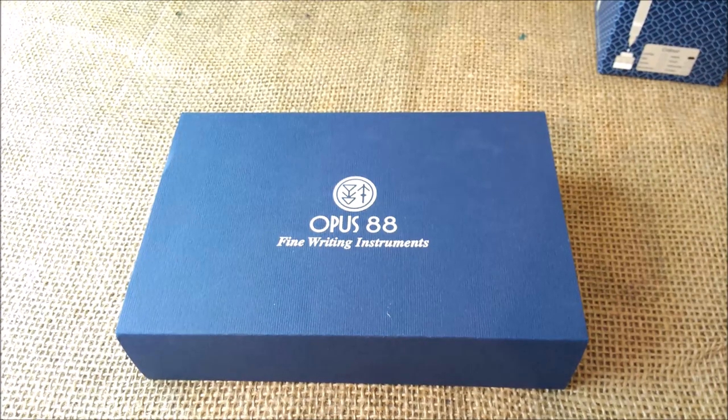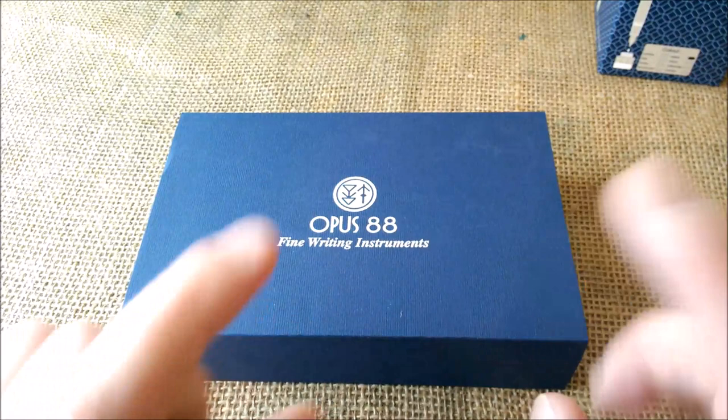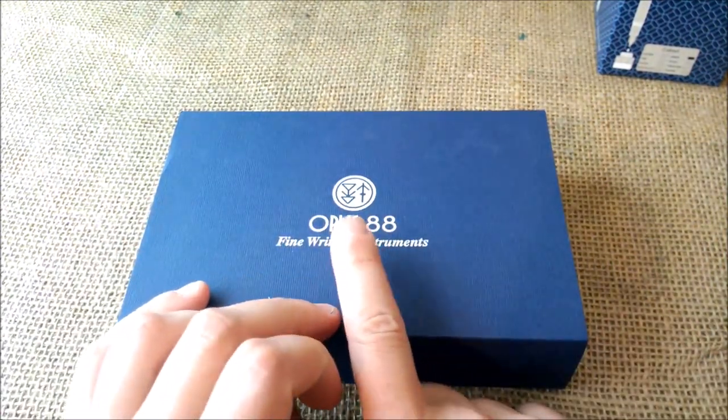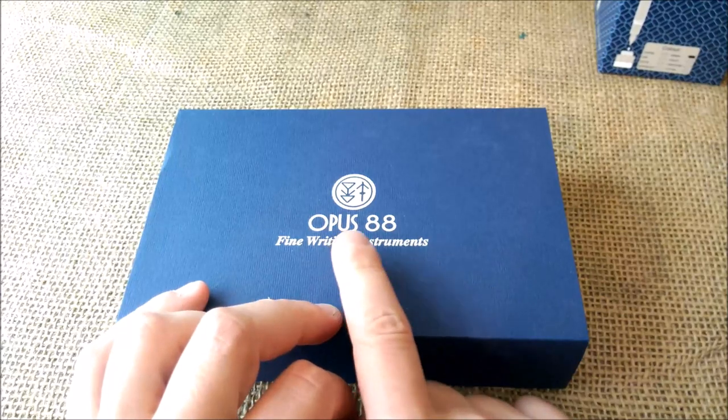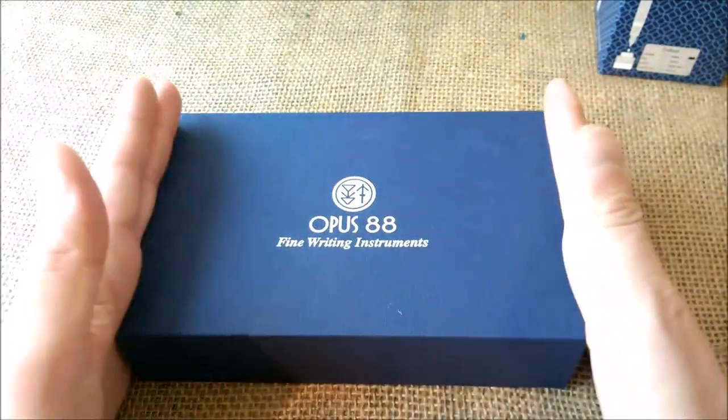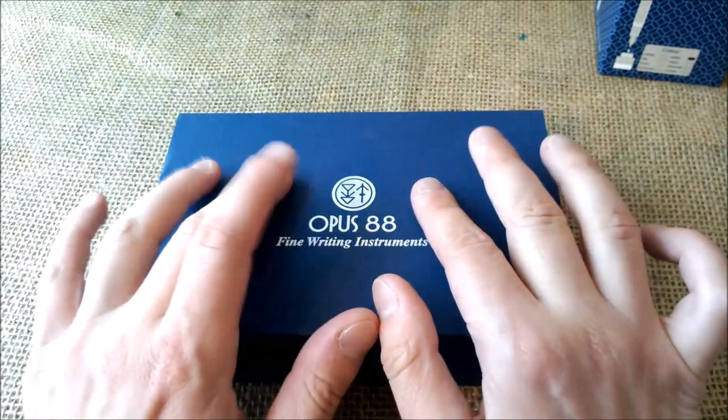Hi! Welcome back to our YouTube channel. Today I'm going to make another filling up video. I'm going to fill up this Opus 88 — it is an Opus 88 demo pen. The pen was sent to me by Apple Boom for review purposes.